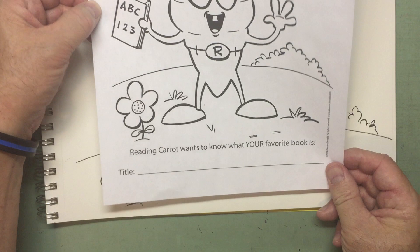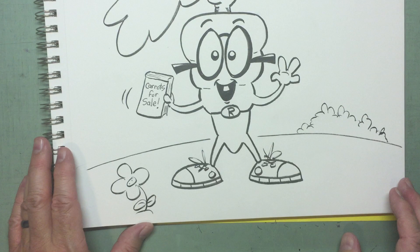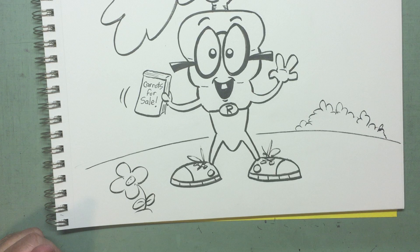You can color a bunch of these — just download it at my website. Reading Carrot — that was fun! A triangle shape used as the basis for the carrot. I hope you had fun drawing Reading Carrot today. I know I did. So until we meet again, take care of yourself, be well and have a good day. From Corny Creek Farms, this is Mr. Dave signing off. Till next time.